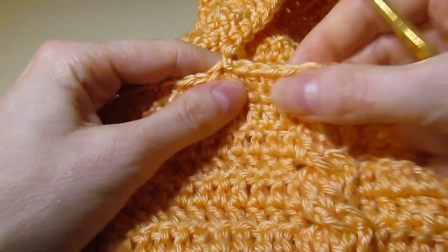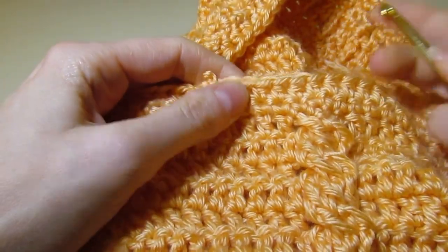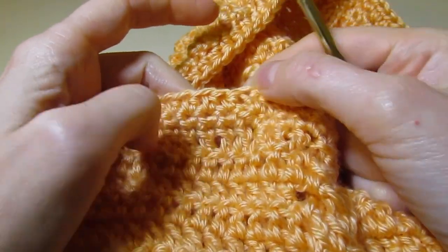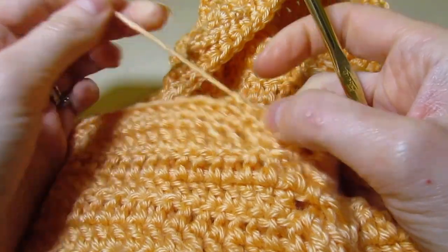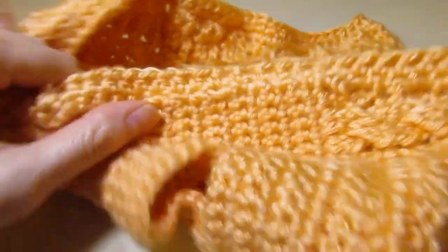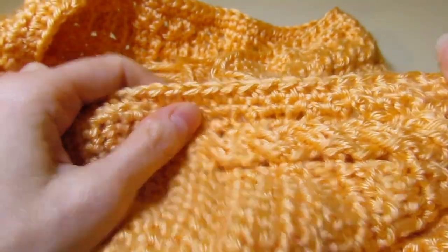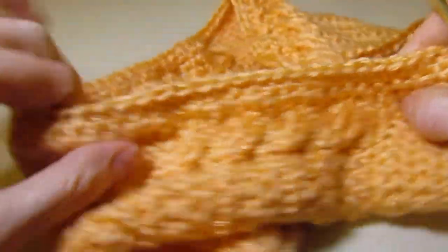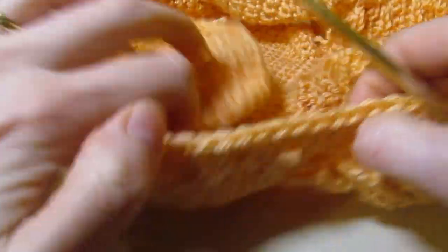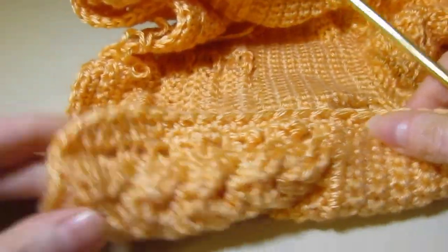I have finished working my half double crochet all the way around. I joined on top of my chain two and cut my yarn. You can see the edging around the front and around the hood all the way around is all done.